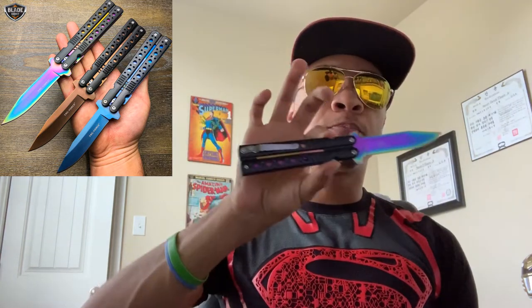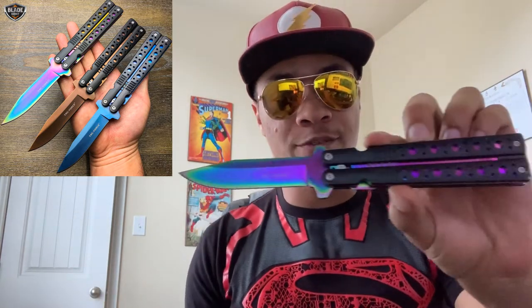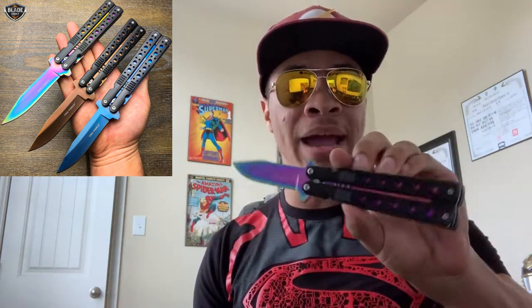What's up guys, this is the only ninja wearing aviators on the superhero hat, bringing you another video here on the Modern Ninja channel. Today we are doing another weapon log covering the spring-assisted butterfly knife by Tack Force. This knife right here is amazing.